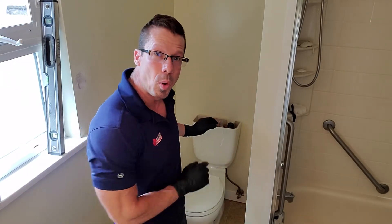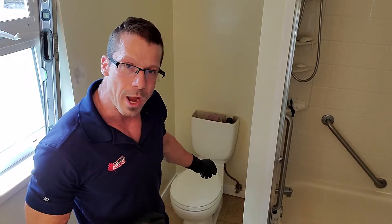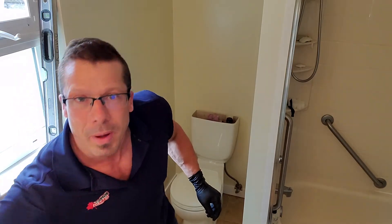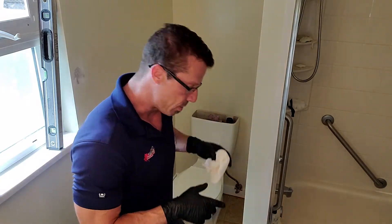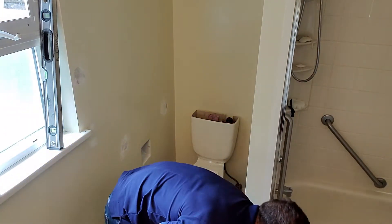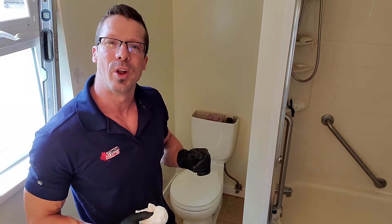Now that I have the bolts taken out, this toilet is almost ready to be removed. But first I want to disconnect the water line — there's always a little bit of water in it, so make sure you have a rag to catch some of that water. I'm going to take this toilet right out. I've got a garbage bag set right here — I'm going to land right on top of it so I can wrap the bottom up so that when I take it outside, it doesn't drip all over the house.